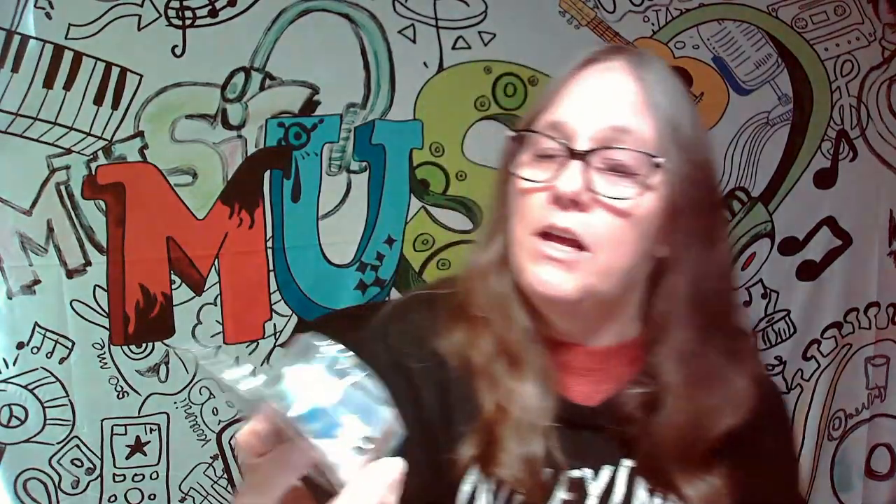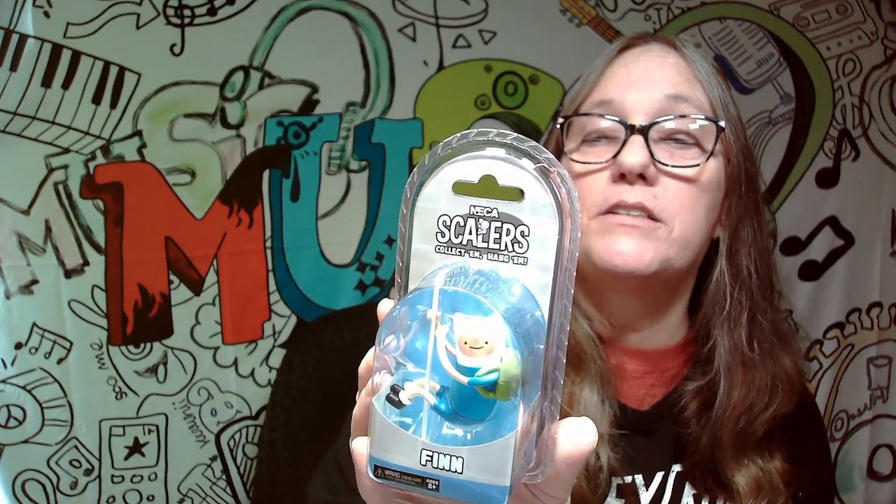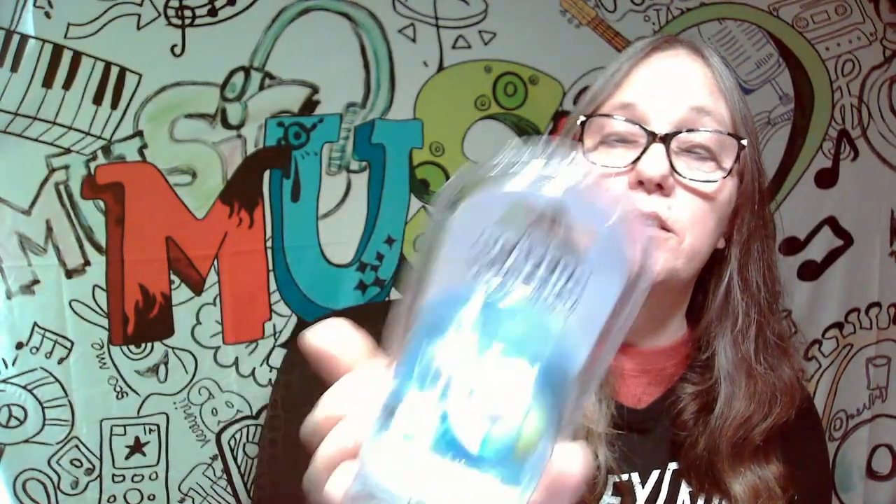Those are the three items, and I would say definitely not too bad in our pop culture box. We got the Food Wars apron, the Snoopy scarf or bandana — whatever you want to call it — and then we got Fin, which is the NECA scaler. These cute mini figures add a dose of cool to anything — you can put them on all different kinds of cords and things. They're just a decorative figure.